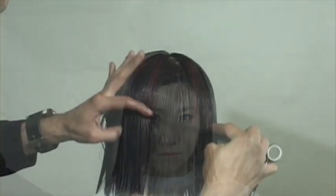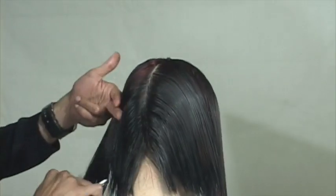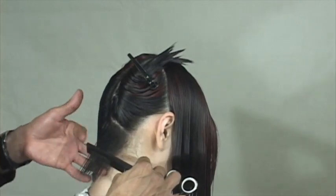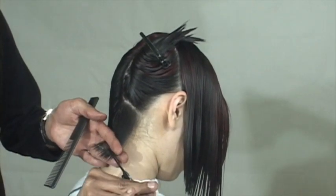Here we go — our red A-line technique. I'll separate the back and as I approach this haircut, we'll be throwing mathematics into our technique. So with the first section, I'll take an A-line section and my elevation here will be 15 degrees.